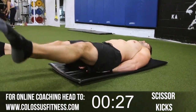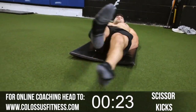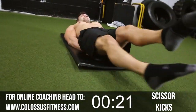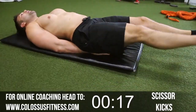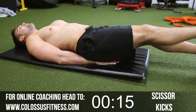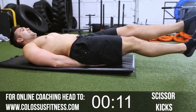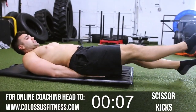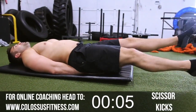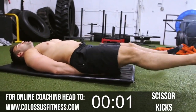Now we're going to switch to scissors, getting those lower abs working. We're going to go lower to mid to oblique — that's how we're going to run the circuit. Nice and wide, cross them over, keep going. We're cooking it here. We're feeling the burn now, getting these fired up. Five, four, three, two, and boom.